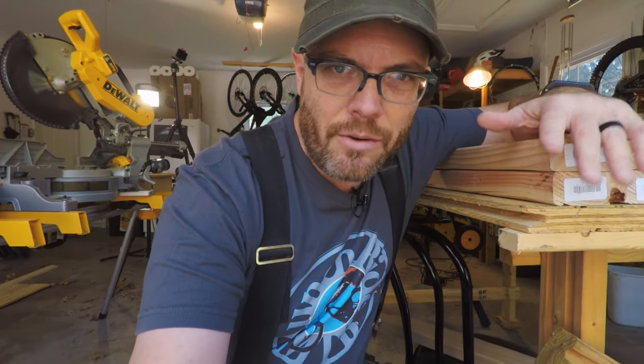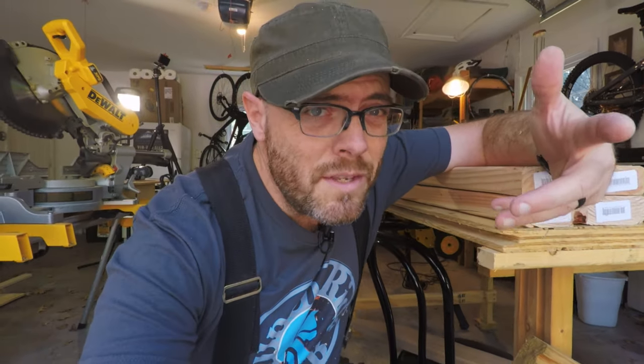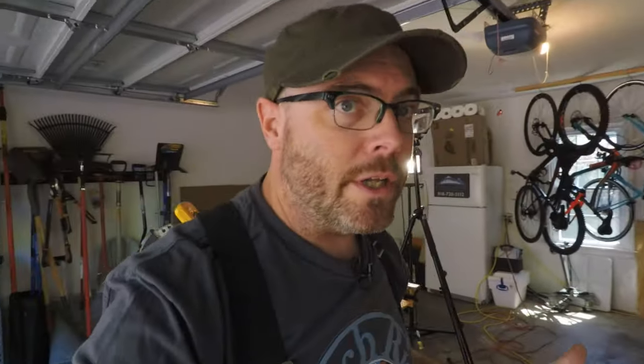I'll be using pocket screws to build this stand. If you're building either of the other two stands, you can use 3-inch screws for the main supports and 1-and-a-quarter-inch drywall screws to screw the plywood on. All of this material costs about thirty dollars.